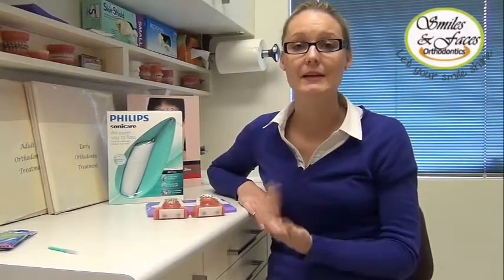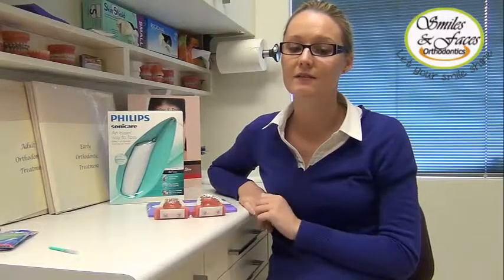If you have any further questions, please do not hesitate to speak to one of our friendly staff here at Smiles and Faces. Thank you for watching — we will see you at your next visit.